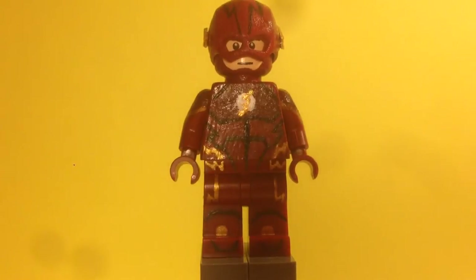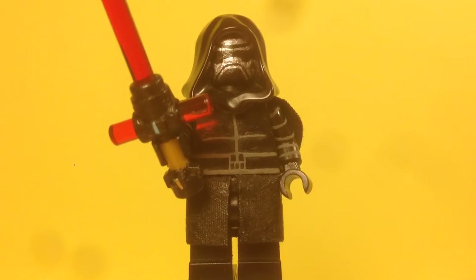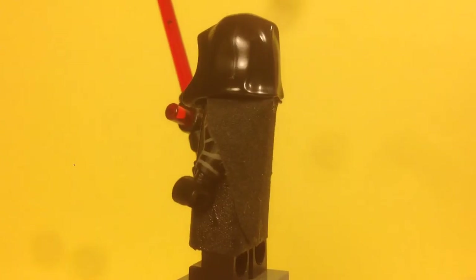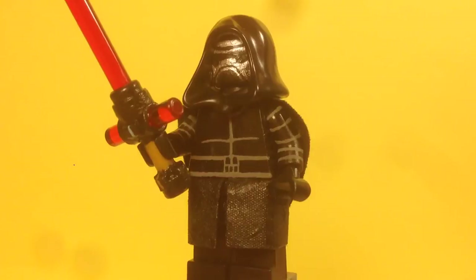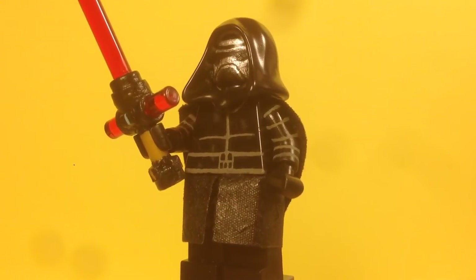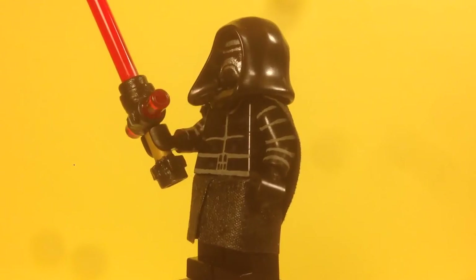Here's Kylo Ren. Starting with his legs — it's a regular pair of black legs, but I gave him a 3D skirt piece. In my old showcase I had painted the detail on, but this time I went with a 3D skirt and I think it looks much better and matches the rest of the figure. For the torso, I painted all the detail you see — if you want a close look, check out my old showcase.